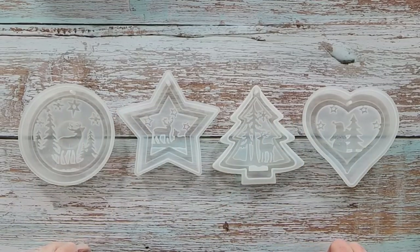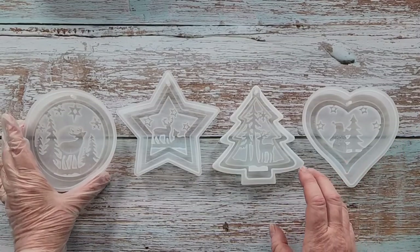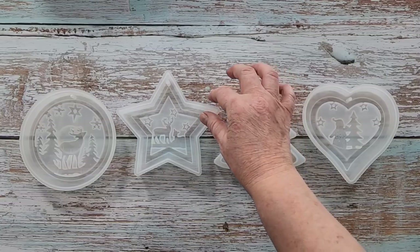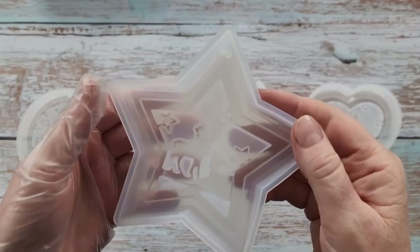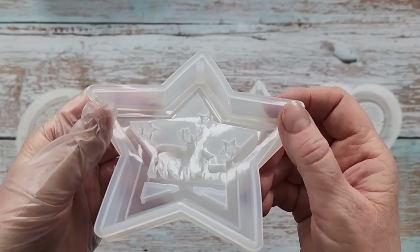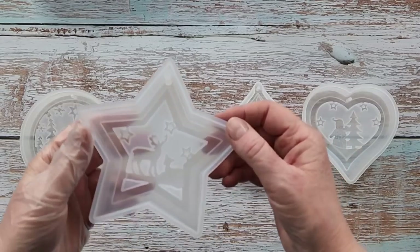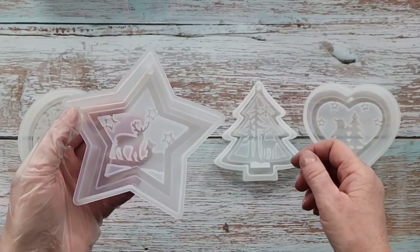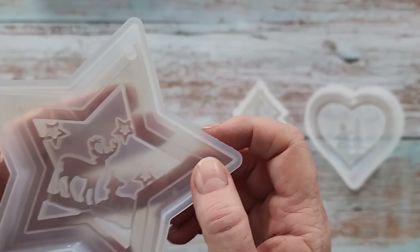G'day guys, welcome back to Pouring Your Heart Out! I'm still in the Christmas spirit. I was scrolling through YouTube and saw these molds pop up — I know everyone's doing baubles at the moment. I've got a set of four: a round, a star, a tree, and a heart. I'll pop them up in my store soon.